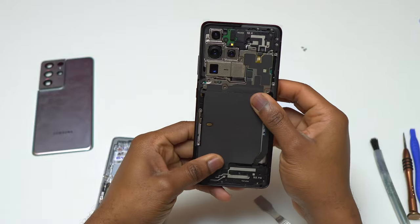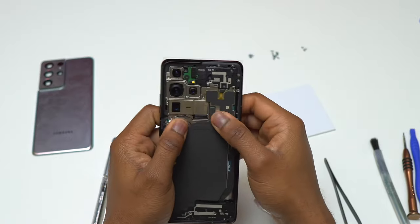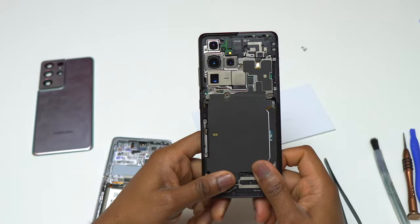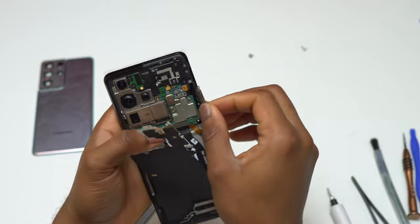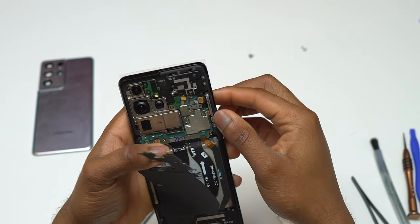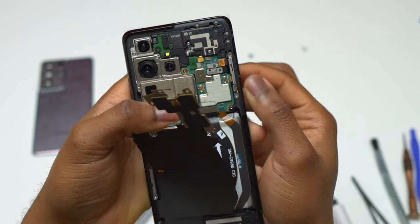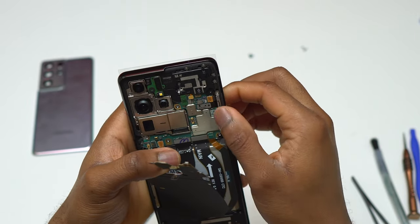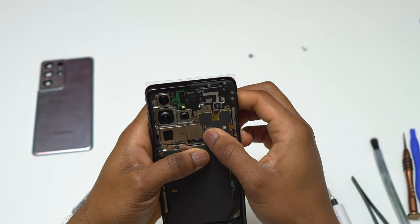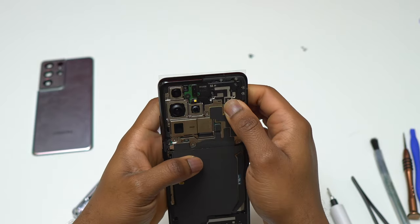Right now I have installed everything I took out of this S21 Ultra and I just need to reinstall all the screws. Right before you close the device I recommend testing it once again. I tested the wireless charging and the cable charging. Previously the wireless charging was not on during my first test, and I also missed the 5G antenna at the top right — make sure you reinstall everything before closing the device.